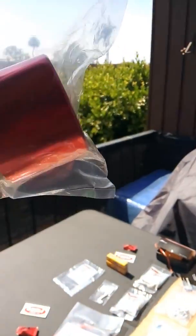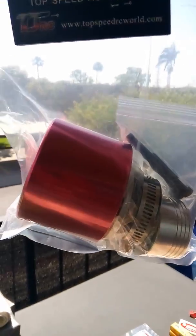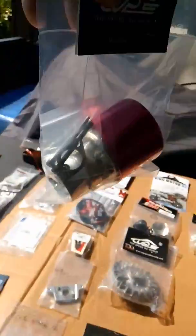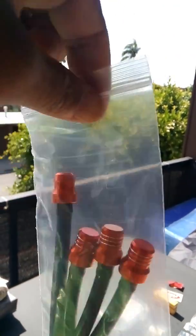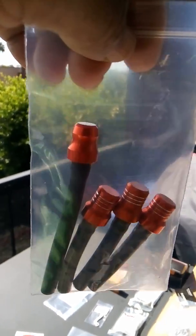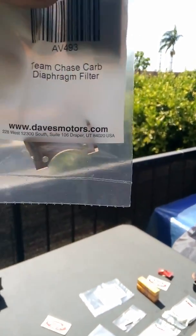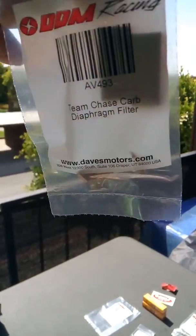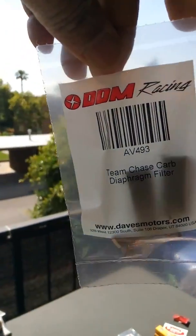Top Speed Racing: this is your high flow air filter with the velocity stack — one-inch velocity stack — all in one, good price on this. Moving on, I got a couple of fuel line vents and a gas cap vent I'll be installing — a little mod, thanks to my boy Elides RC who showed me how to do that. And this is your Team Chase carb diaphragm filter — I think this will help keep dirt and stuff out of the diaphragm of your carburetor. Must-have, DDM.